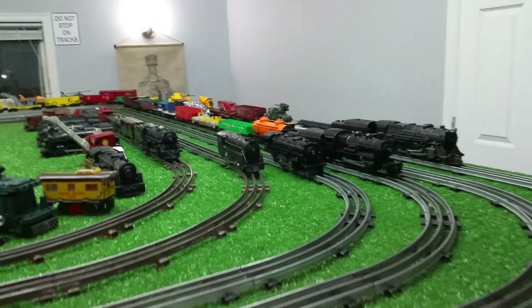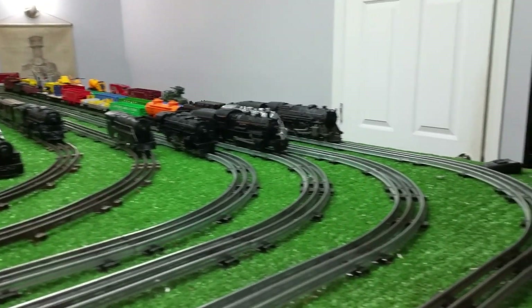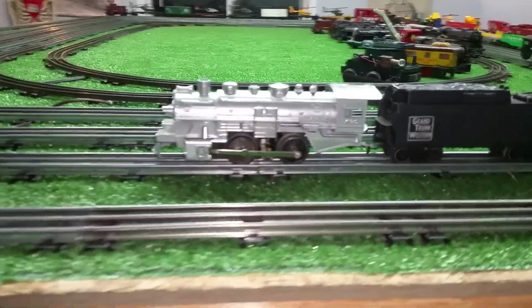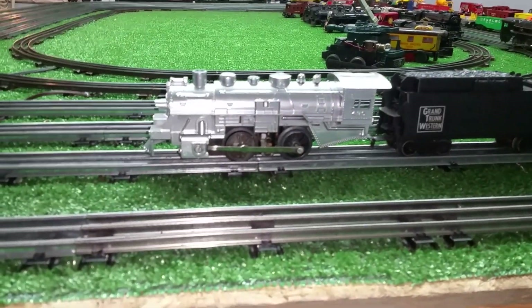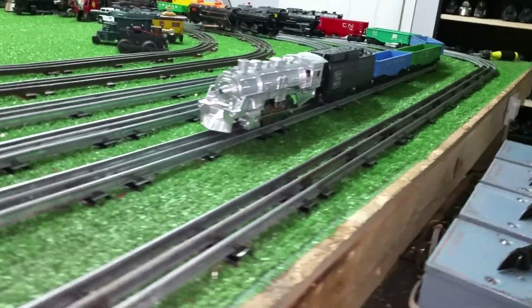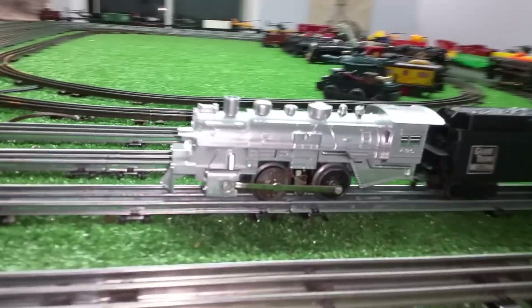It's a great example of what you can do working with some junk parts — an old 490 shell, an old beat-to-death motor, assembled out of parts and up and running. Once you combine them, this actually doesn't look like a bad locomotive at all.